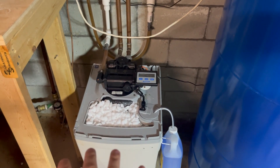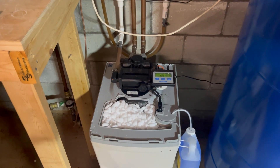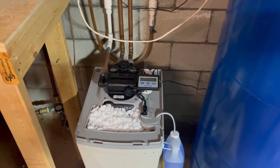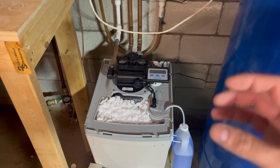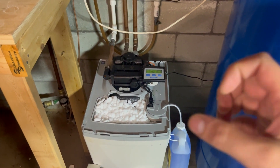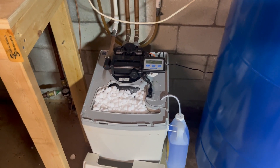Over time, those resin beads get dirty — they collect a lot of those contaminants. It uses salt to run through a regeneration cycle to clean off those beads. If you've run low on salt, the beads will get really fouled up. So when it runs through the regeneration cycle, it will remove a good amount of that iron and discharge it, but you'll have some particles that just get stirred up. Then when you run your water in the morning, all of that stirred-up contaminants ends up coming through your system.